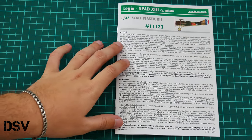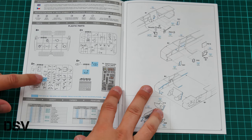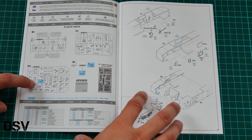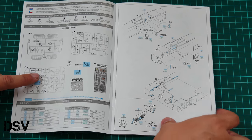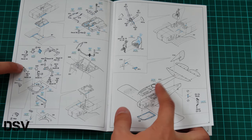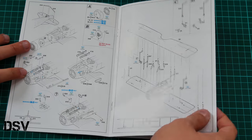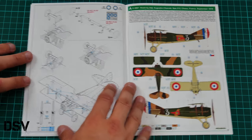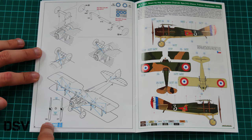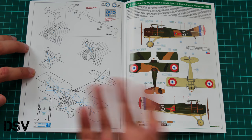Last but not least is the assembly manual. We have a short history note on the first page, then a parts map — note that almost all parts will be used. Assembly starts with the cockpit, continues with the cockpit floor, joining fuselage halves, installing the top section, then the front cowling area, and installing the wings. You will also have to do rigging. Note that there are two different propeller types corresponding to different marking options, so choose the right one for your build.